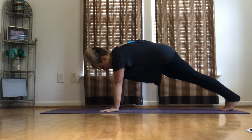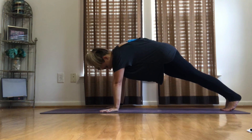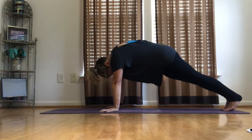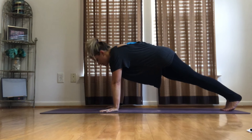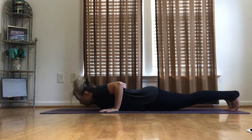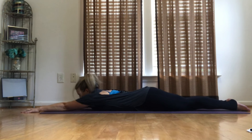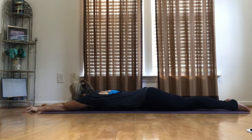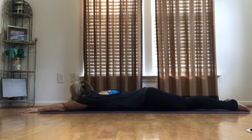Hold it. Twenty seconds here. Push through your shoulders. Engage that core. 3, 2, 1. Down, chaturanga, all the way down. Stretch out to the superman. Take a couple of inhales — that feels so good.